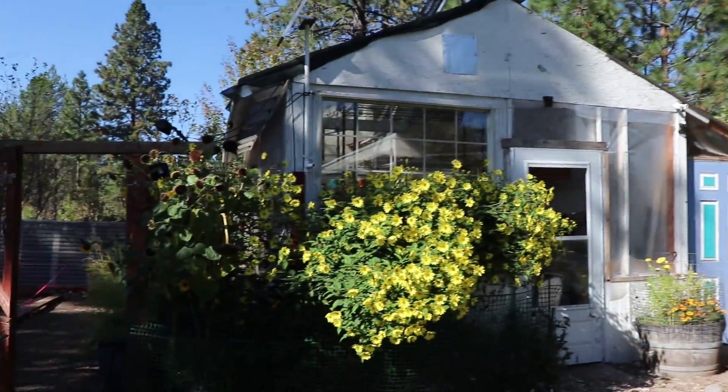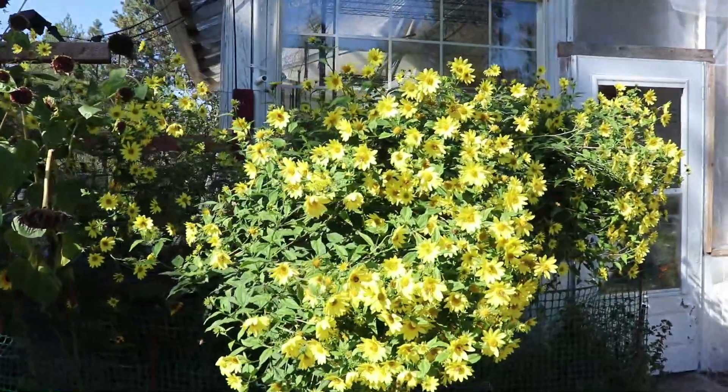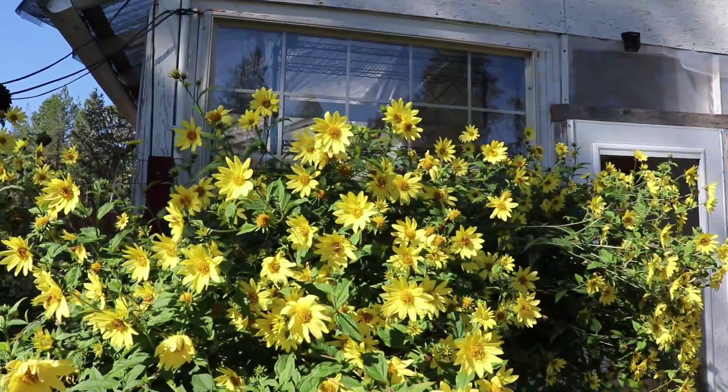And this one over in front of the greenhouse is just absolutely covered with honeybees. Happy that something's still blooming.